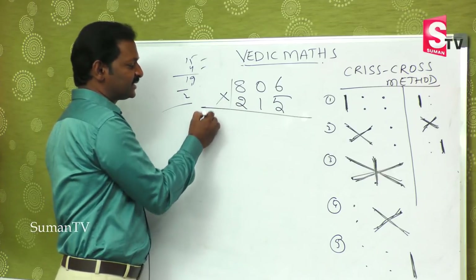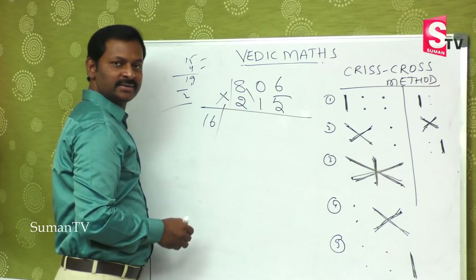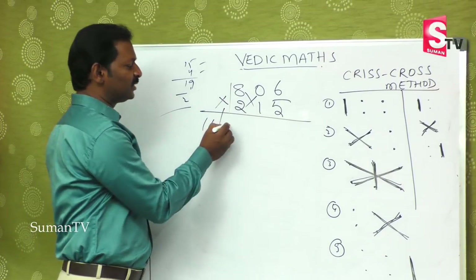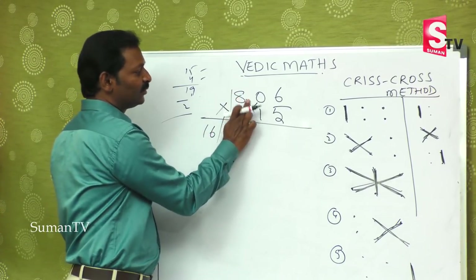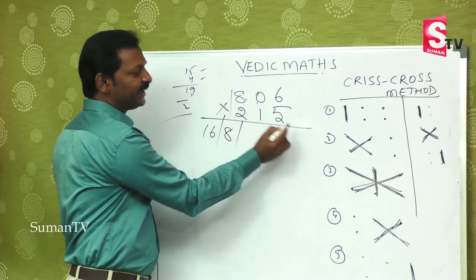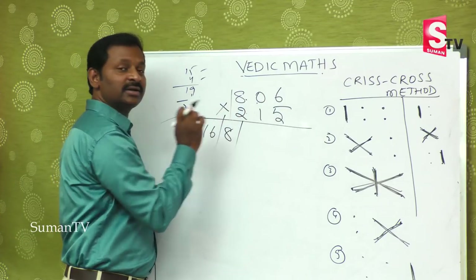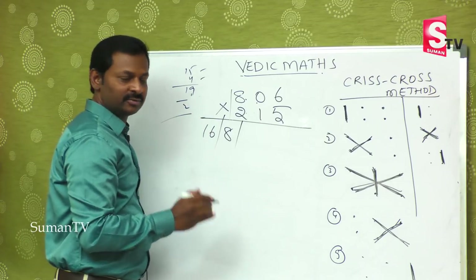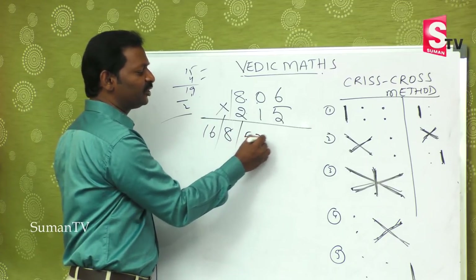Second step: 8 times 1 is 8, and 0 times 2 is 0 — 8 plus 0 is 8, single digit only. Third step is very important: 8 times 5 is 40 in the mind, 6 times 2 is 12 — 40 plus 12 is 52. Then 0 times 1 is 0, so you remain with 52 only. First step, second step, third step all over.